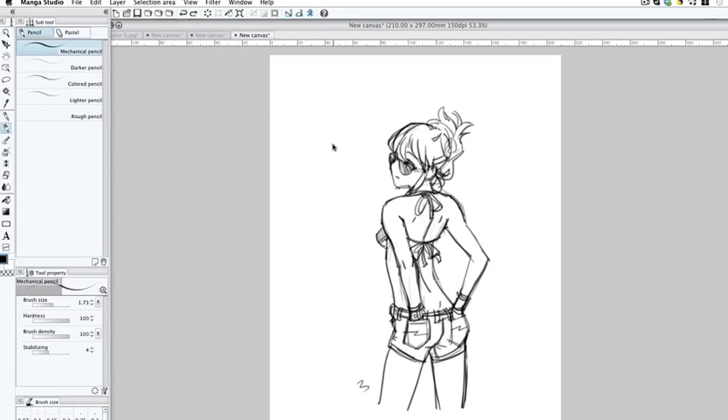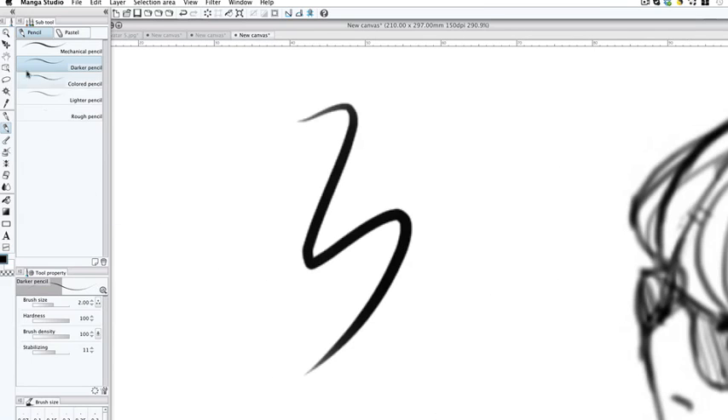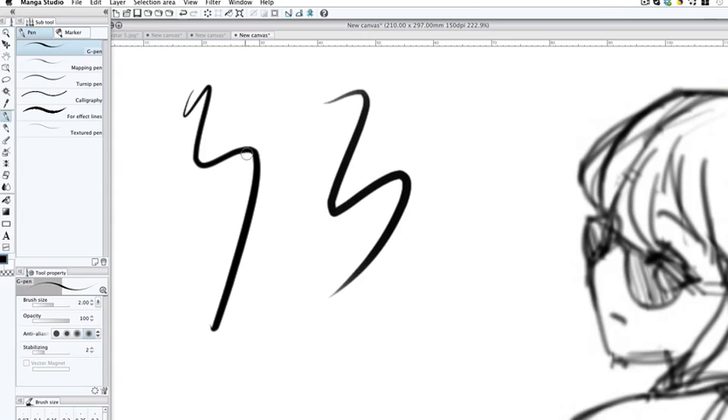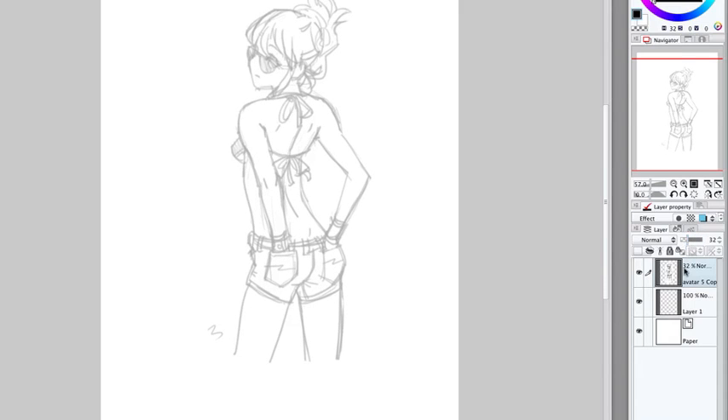The tool I like to use — my little secret for inking — is actually the mechanical pencil. This gives it a more natural look than the pens. You've got mechanical, darker pencil, colored pencil, and lighter pencil. I'm going to be using the mechanical pencil or the darker pencil — either one is fine. The pen has a really hard edge and can sometimes be unforgiving. Select the sketch drawing layer and lower the opacity down. Set that layer to Multiply, so now it's on top and you can see through it.